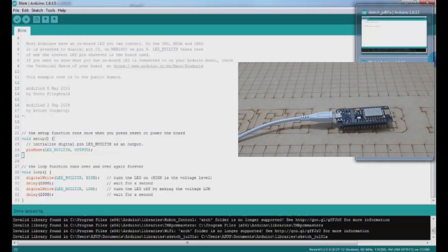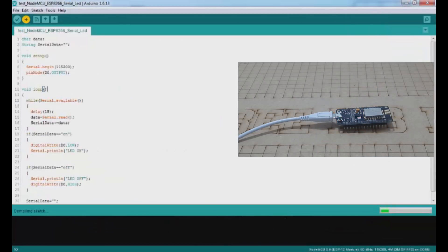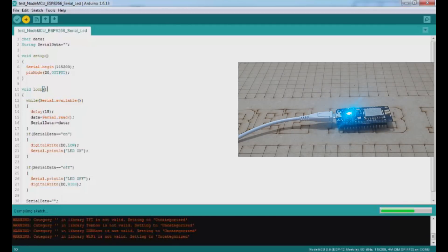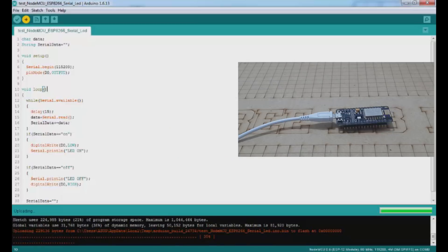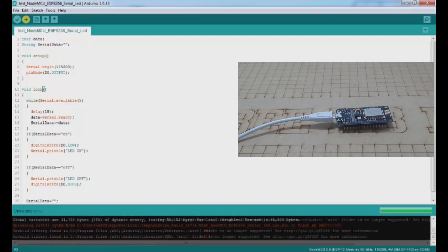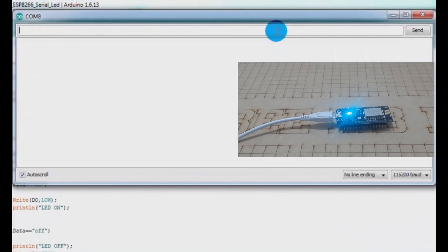I prepared a simple code to turn the LED on and off through Serial Monitor commands. When I write 'on', the LED should light up, and when I write 'off' it should turn off. And here we are — the LED follows the instructions from the Serial Monitor.